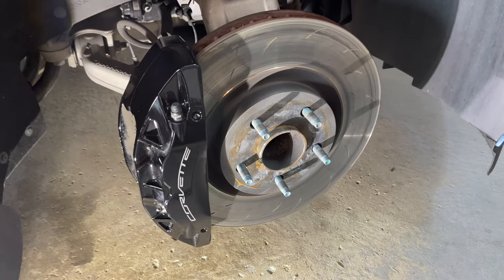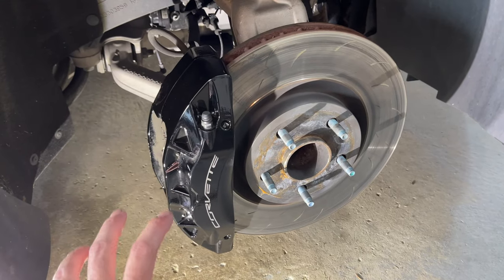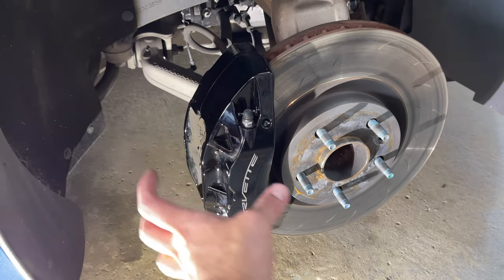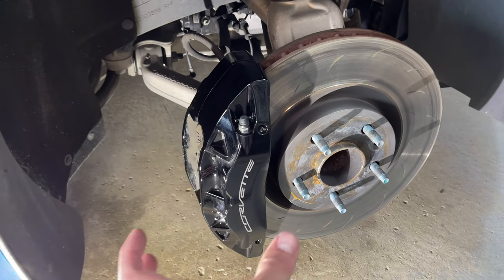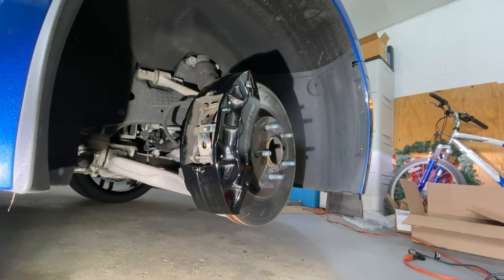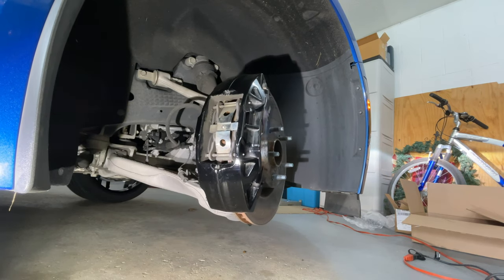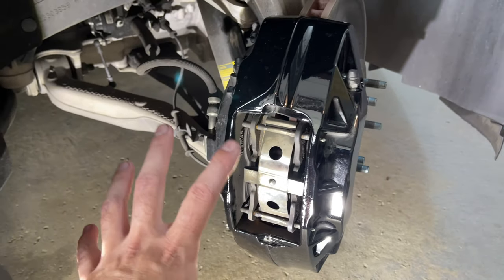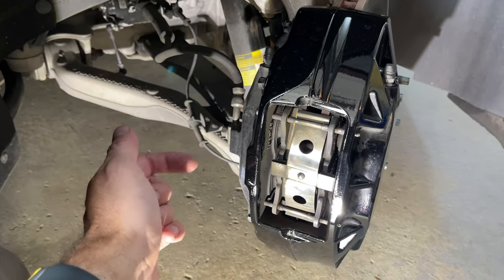The first step is to jack up the car and remove the wheel. Then you're going to want to turn the steering so that the caliper comes out where it's easier to access. You can do this without starting the vehicle — just turn the wheel, it's a little hard but it'll work — and that makes it a lot easier to access the pads and the caliper bolts.